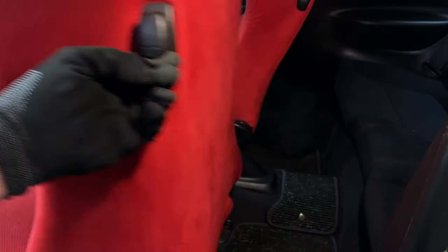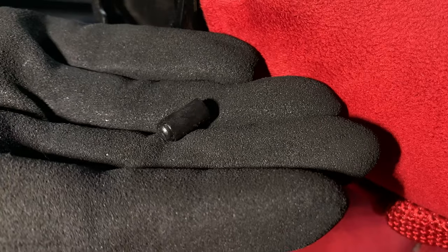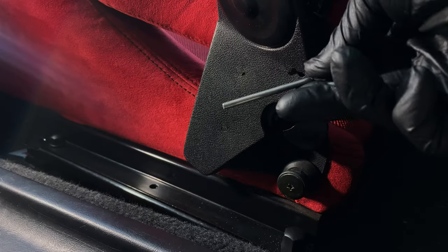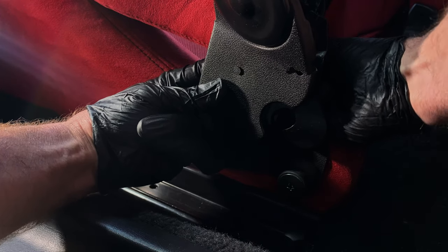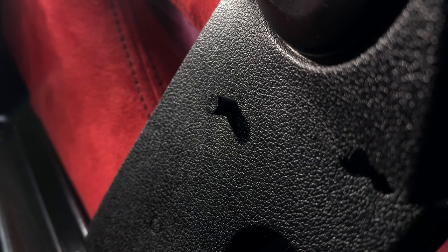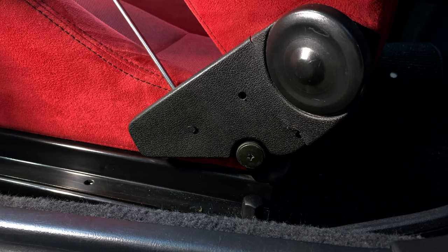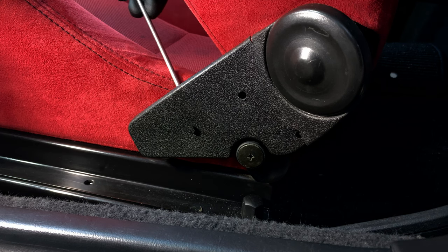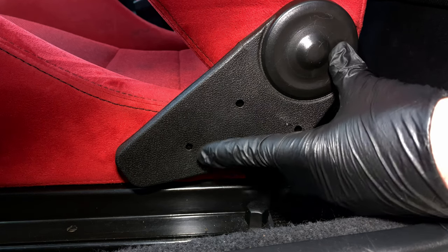I slid the seat forward on its rails and tilted the seat back to the forward position. First I'll remove the three clips which hold the cover on. I'm using a pin punch to gently push the pins out of the clips. Once the pin is removed the clip can be released from the seat's frame. They're a bit hard to see as their textured end matches the cover perfectly. Removing the third pin with a skinny flat blade screwdriver, and now I'm removing the cover.